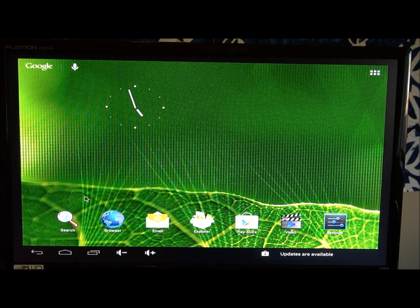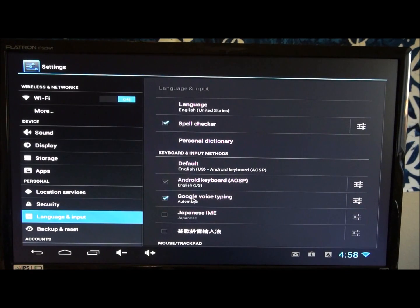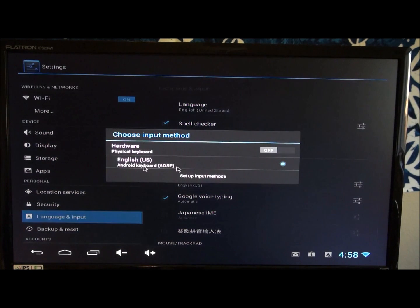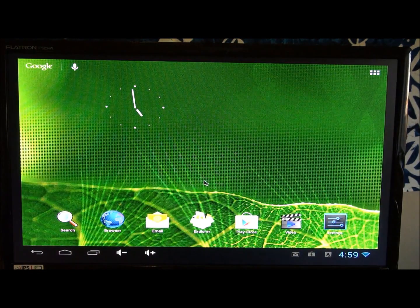When you first start it up you'll see basically a tablet version of Android. In the settings you'll see it's running Android 4.1.1, which is Jellybean — the latest and greatest. There are a couple of settings you'll need to set before you get going. Go to language and input, then default keyboard — it thinks it has a physical keyboard installed so the on-screen keyboard doesn't pop up. Turn that off and you'll have an on-screen keyboard when you need to type.